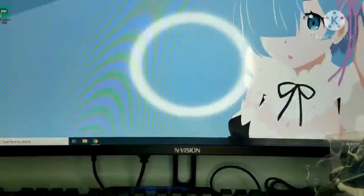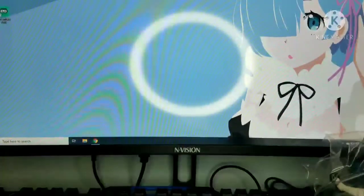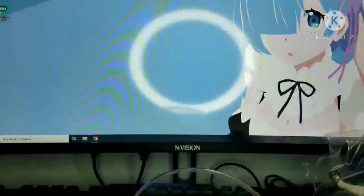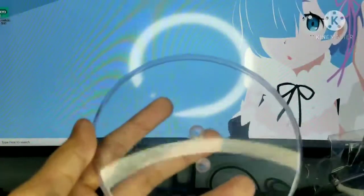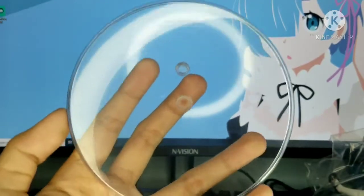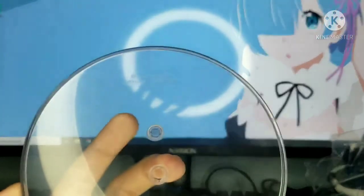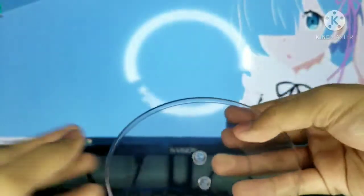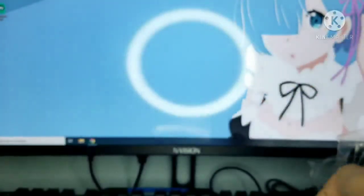First we're going to look at the base. This is actually the first figure I own that has a different kind of style on the base — it has a separate piece. The main base piece is just clear, and you can see there are markings on it. It has two holes for the second piece to fit into. There's nothing too interesting about the main base itself.